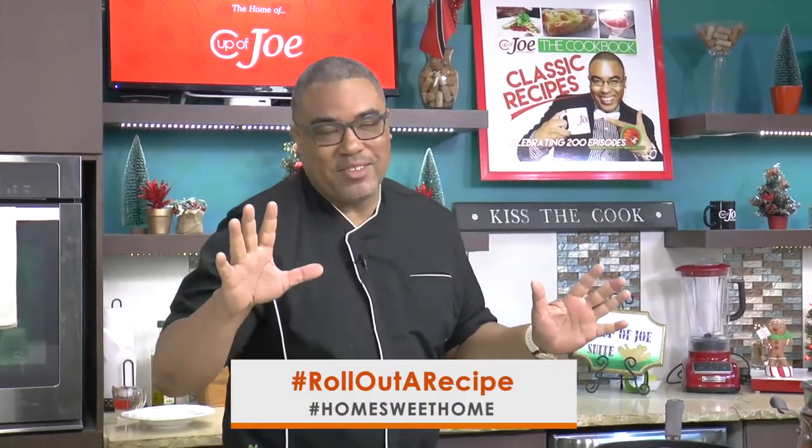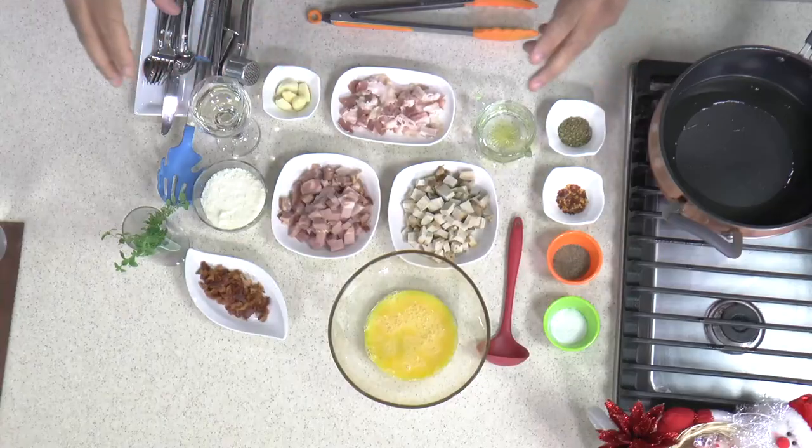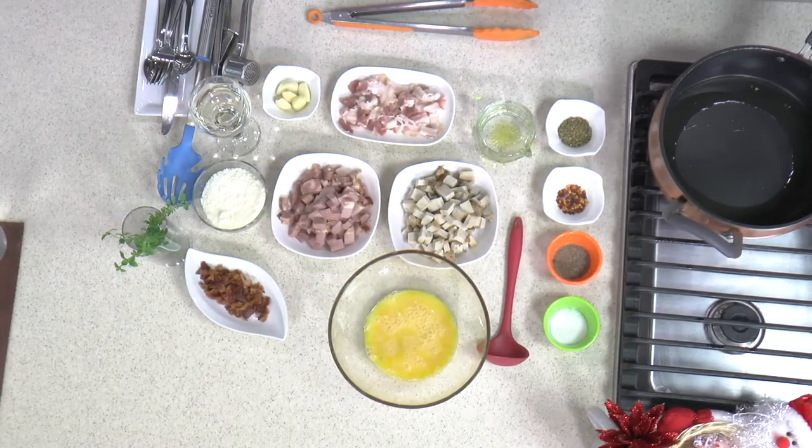You know I like to put twists on certain recipes. So this is a classic Italian dish that I am doing, and I am putting my Trini twist on it. It's a spaghetti carbonara — really simple. Eggs, bacon, and you kind of just toss that up and it's a nice Moorish dish. It's called a carbonara.